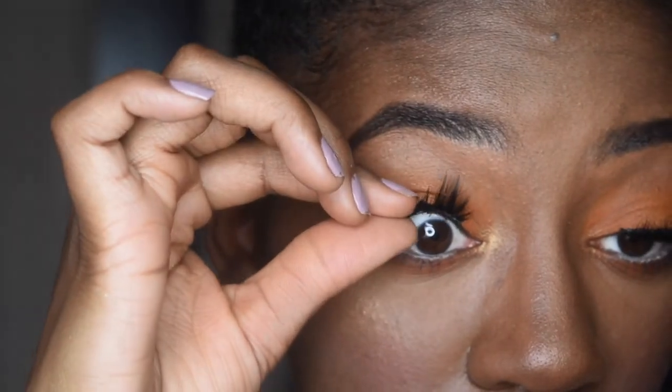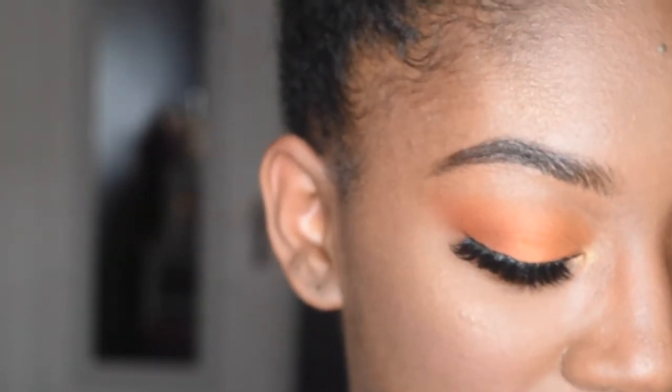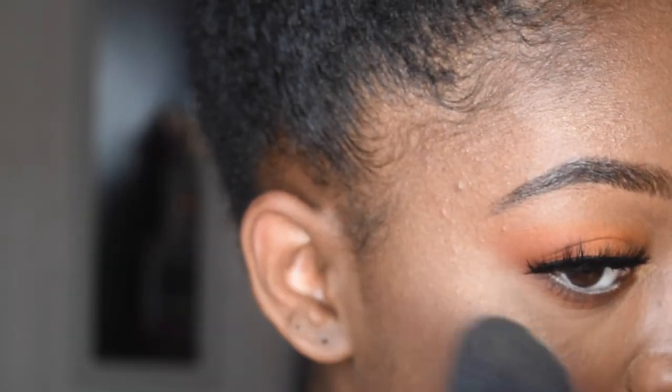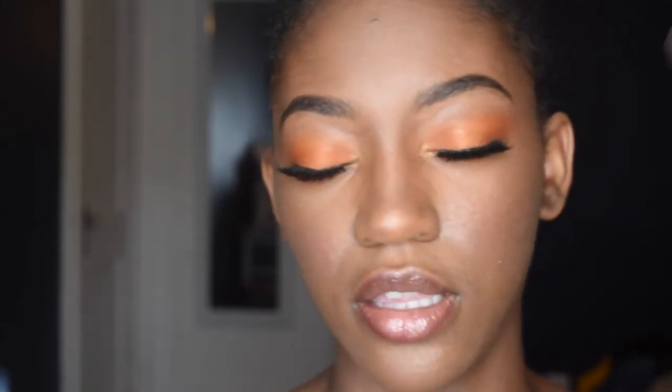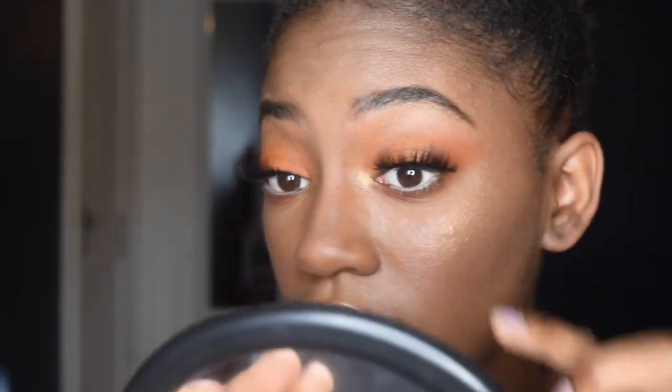I'm going to go back in with some more highlight just because I really enjoy highlight — using the gold. This looks really good! I'm really enjoying this eye look, this whole face today. I'm just going to spray real quick — this is Fix Plus by MAC in the coconut scent. I'm feeling this.